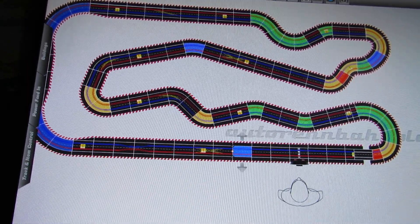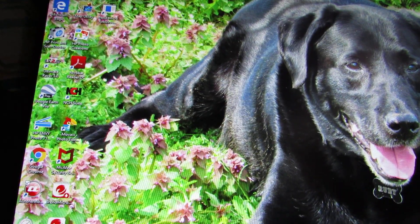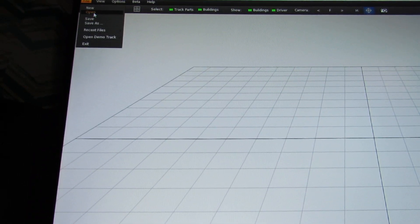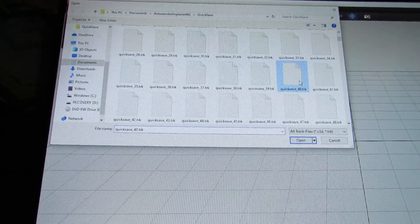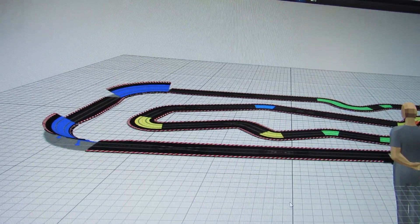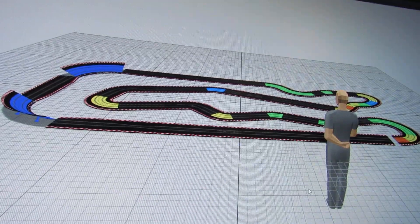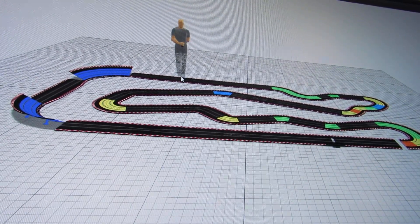Now we'll switch to the 3D view. Click the 3D button, go to file, open, and select quick save 40. There's the track we just made! You can zoom in by scrolling with your mouse. The driver figure we placed is on there too. You can click on him, move and rotate him to wherever you want on the track.